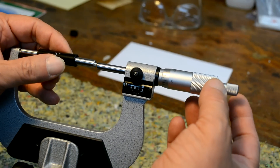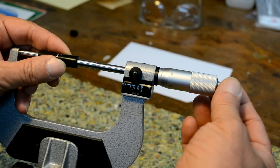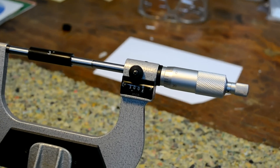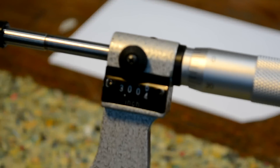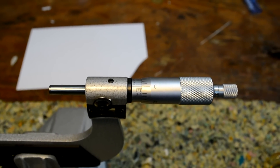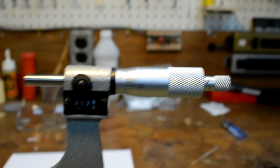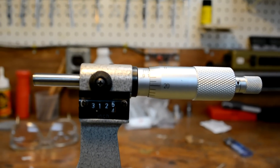Let's start off by seeing how miscalibrated this micrometer is. Using the 3-inch standard, let's close up on it. There's our reading — 3.0045. Not very good. The next thing we're going to do is align the datum line on the barrel so that it is not so straight up and down. We'd like to have it right about there, in line — almost in line with the digits. That makes it a lot easier to read the micrometer.